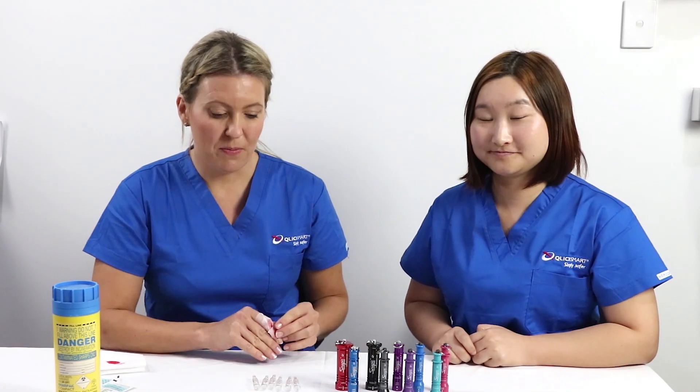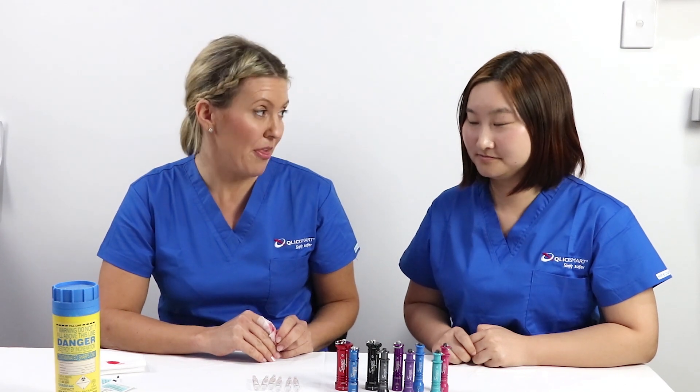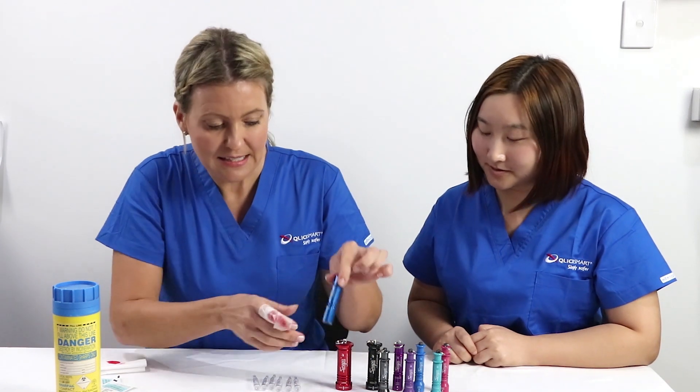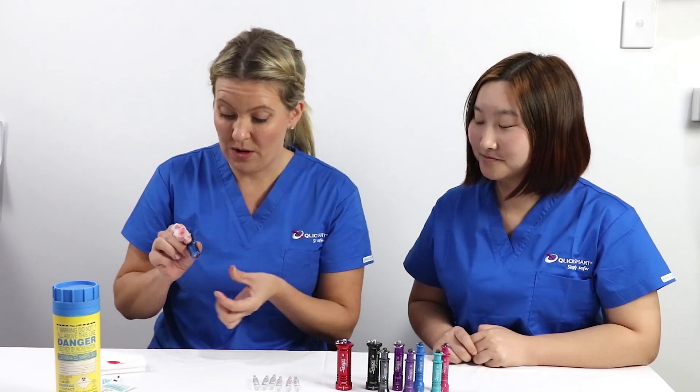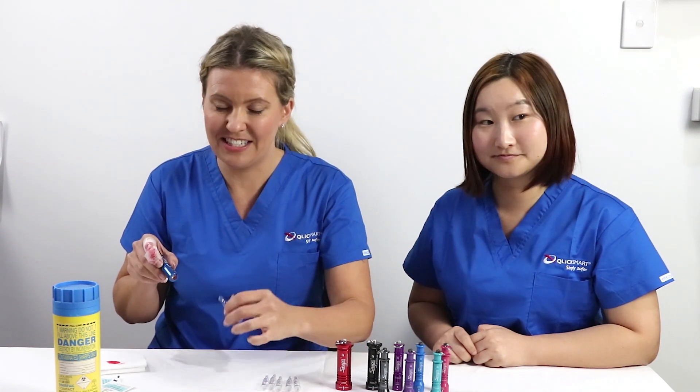Hey guys, I'm back, and I've just heard that the easiest way to open glass ampoules is the Click Smart method. This here is a Click Smart Snap-It glass ampoule opener. If you don't want cuts on your fingers, you're going to want to watch this as I show you how easy it is to use.